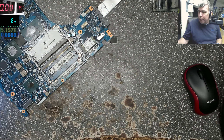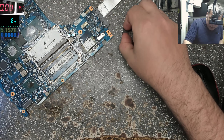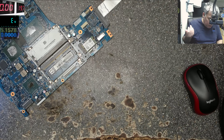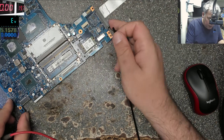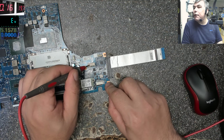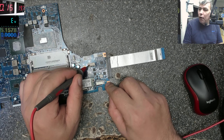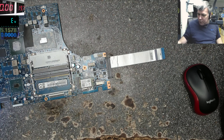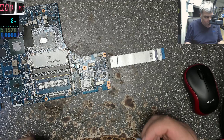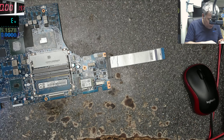Now let's see what kind of current the board is taking with the new chip. 19 volts, plus and minus. Remember we had 160 or 170 milliamps. And it's taking... I can't believe it — I just burned the chip. It touched the plus and the middle pin, and now the chip is shorted.